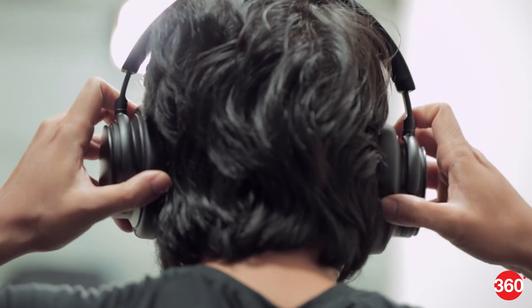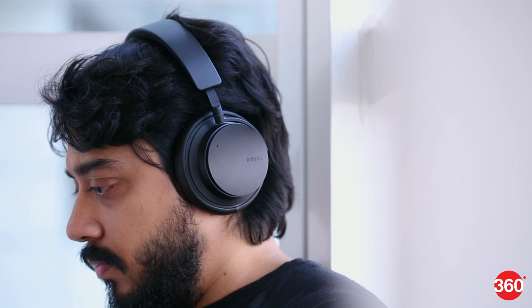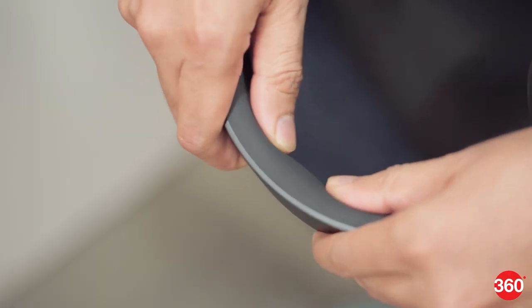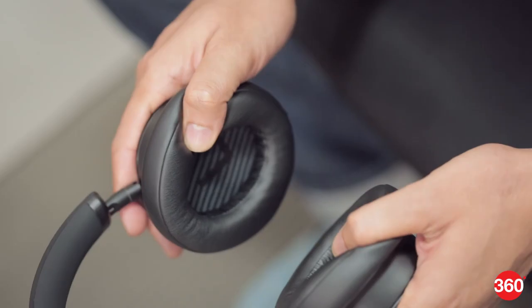The QuietX have an over-the-ear design and they are pretty comfortable to wear. The ear cups have pretty good cushioning and we didn't really encounter any fatigue even after long listening sessions. The headband is built out of plastic, however you do get a nice rubber lining so it is comfortable when you wear it. The ear cups themselves are made of an aluminium alloy so they feel pretty sturdy, and we quite like the matte black finish. The ear cups also have the ability to swivel inwards so they are easy to store away or to have around your neck when you're not listening to music.